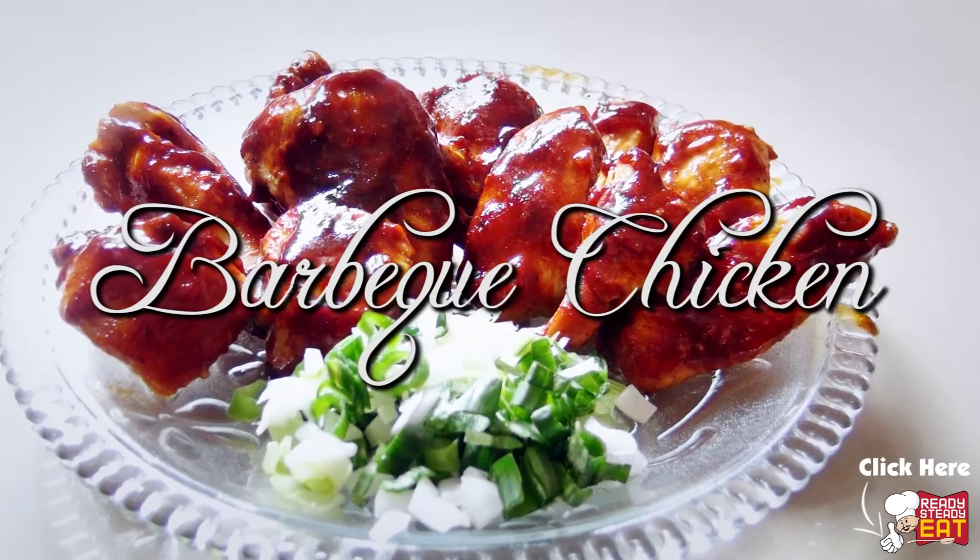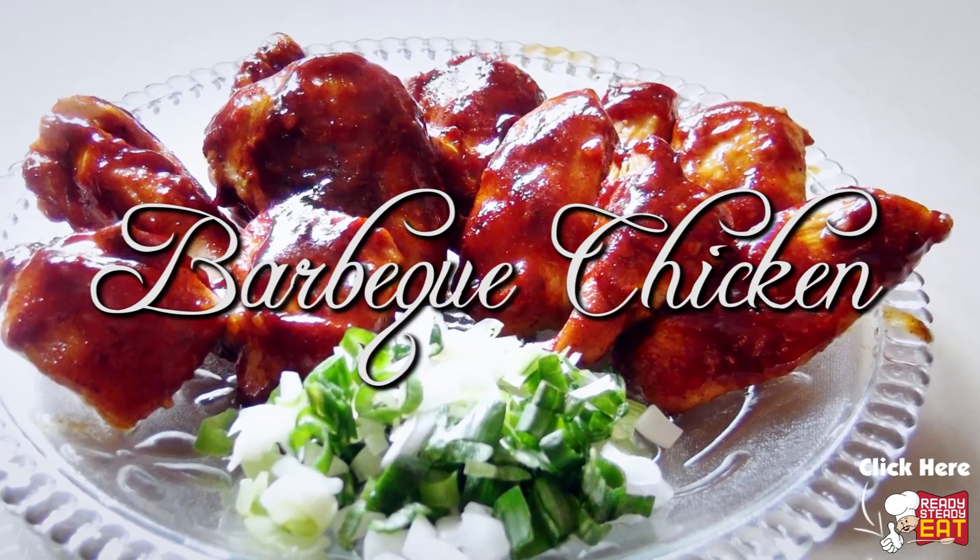Hi my lovely viewers! I am Kanak and you are watching Ready Steady Eat. Today I am going to show you how to make barbecue chicken in the oven. Yes, in the oven. This may not be the real barbecue but this is one of my favorite ways to make chicken inside the house. So over to my kitchen to see what you need.